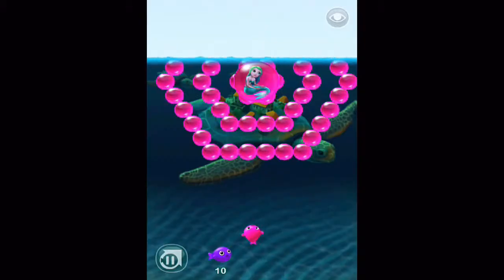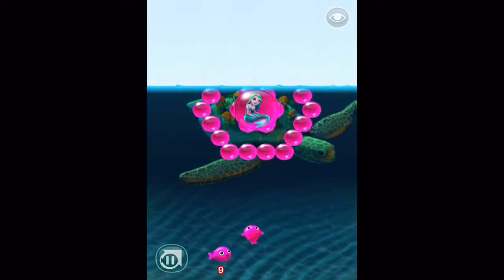I'll walk us through some hands-on gameplay here within Bubble Fins. From the main screen you can see we start off right at level one. We've got a pink fish here and all we do is just tap on where we want him to go. I'm going to send him to the middle here and that releases a shot.